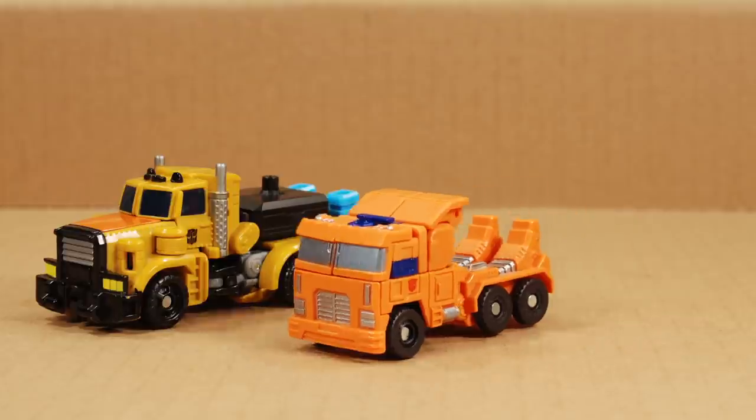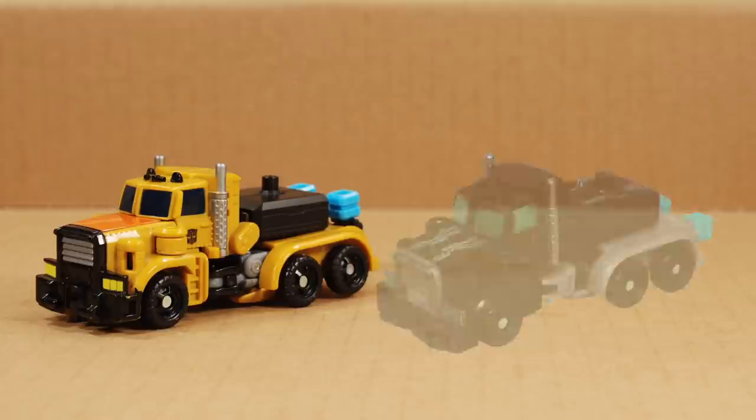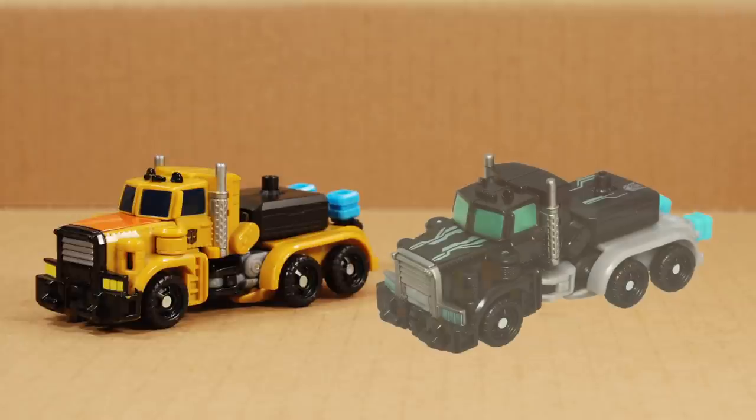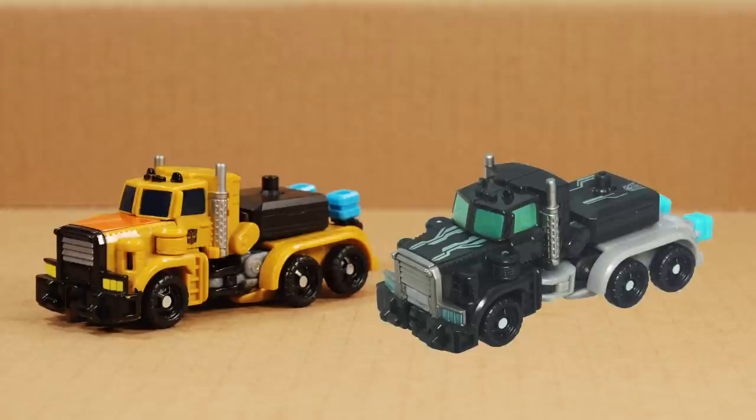Which gets me thinking, maybe Huffer wasn't the original intent of the Power Core Combiner mold. Even though he came out first, his mold was later used for Crankcase and Assault Master. With those darker color schemes, I get serious Nemesis Prime or maybe even Motor Master vibes. But more on that later.